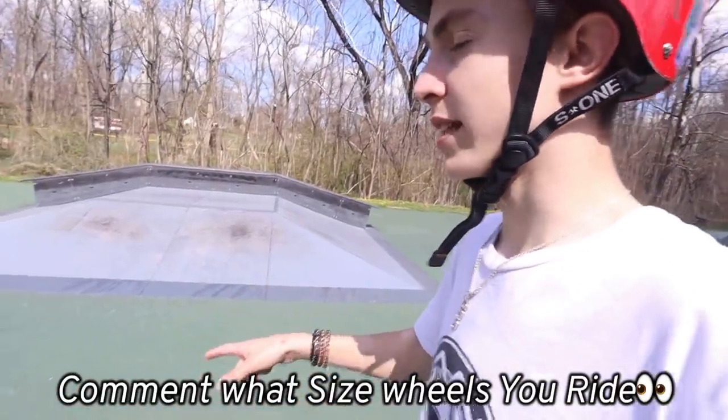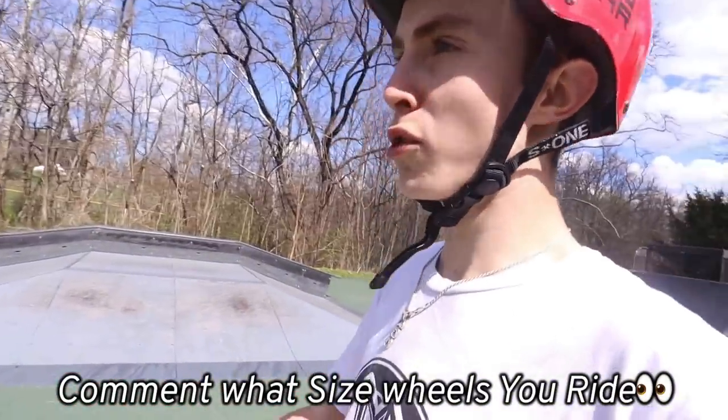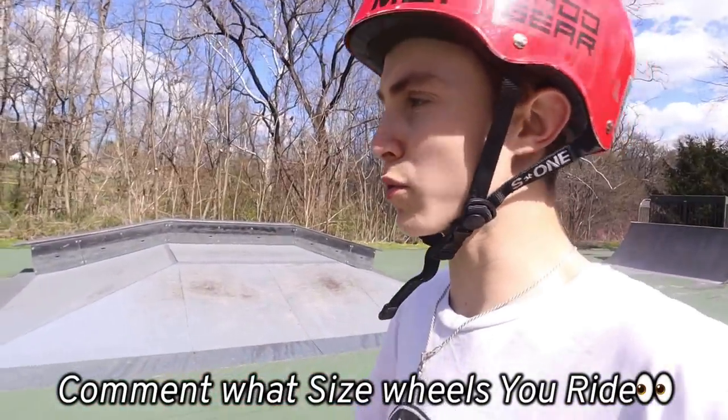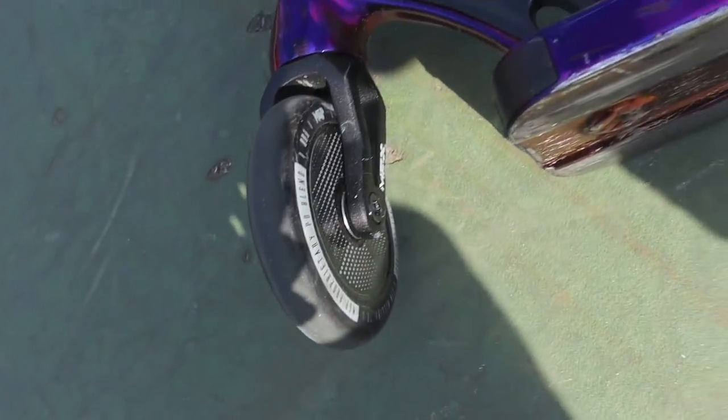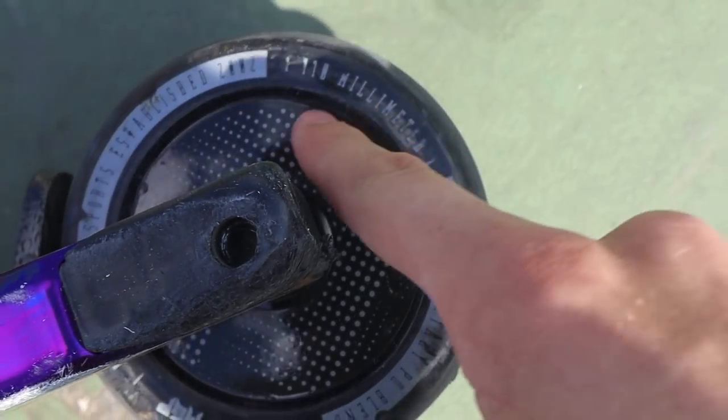Like I said, today we're comparing the sizes of wheels. Most wheels come in 120 millimeters or 110 - that's kind of the standard. There are some bigger ones, there's 125 which are just like basically bike tires, not really. And then there's 110s which are super tiny, almost like rollerblad wheels. Currently I'm riding these, which are 110 millimeter wheels - it says it right here, 110 millimeter wheel.